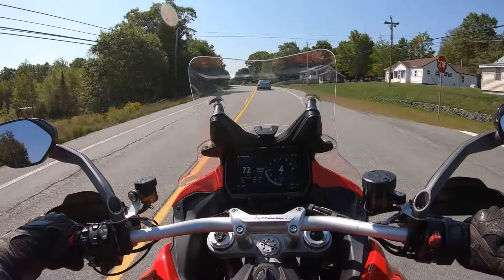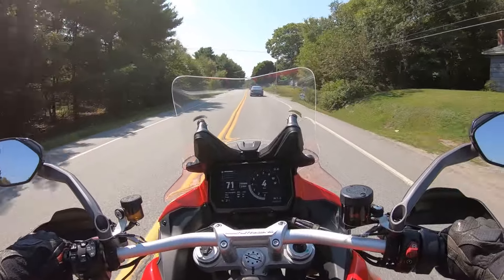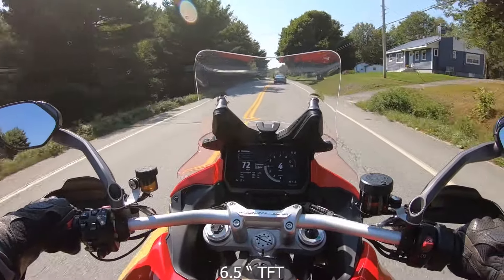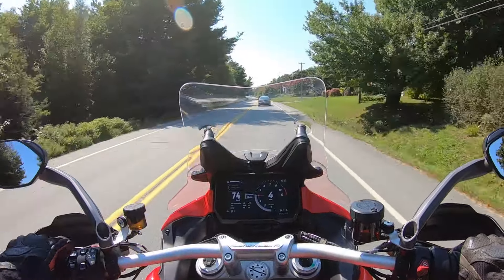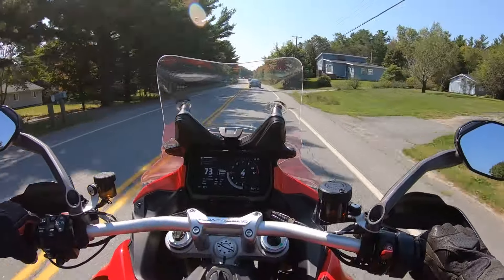Really nice TFT display on these — really easy to see. It's a bright sunny day and no problem at all seeing it. Not sure the size, but I'm going to guess it's at least six, possibly seven inches. The windshield is one-hand adjustable up and down while you're moving — that's fantastic.